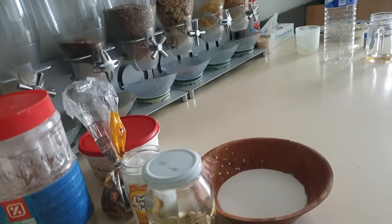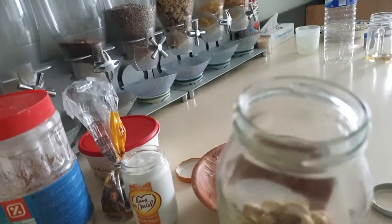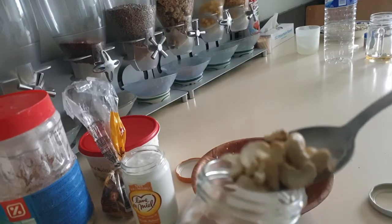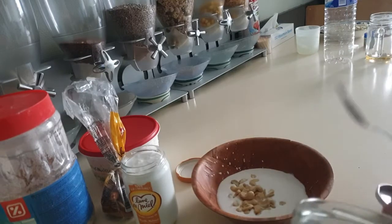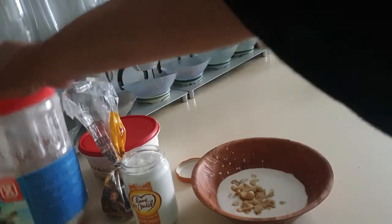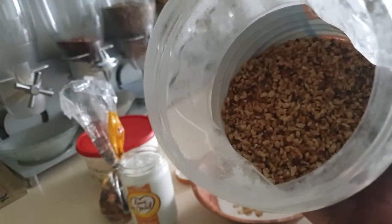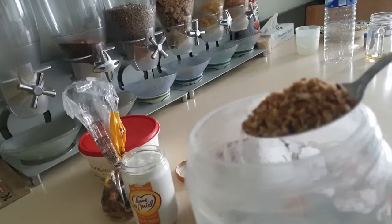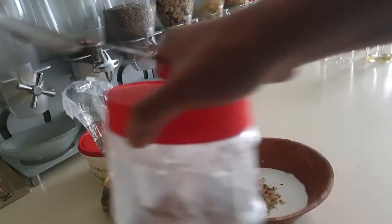As you guys can see, I just opened a can of coconut milk. You could always use fresh coconuts by extracting milk from it. What you saw me pouring in is cashew nuts — I just want to use cashew nuts for this recipe. I'm preparing overnight oats, and what you are seeing now is crushed roasted hazelnuts.